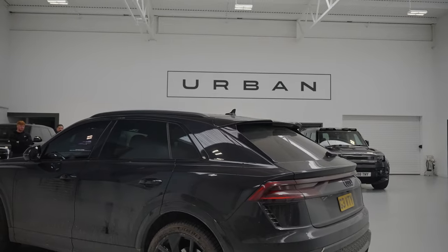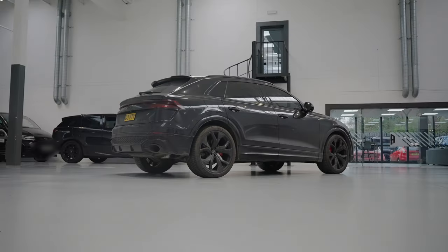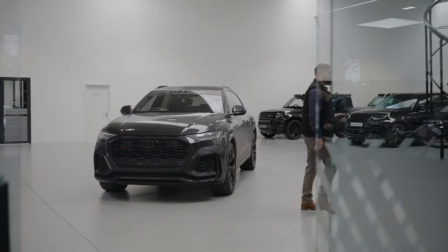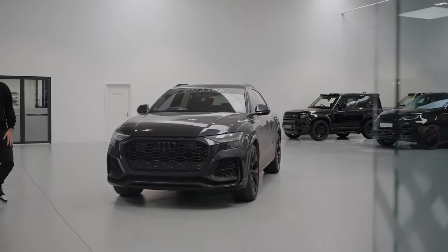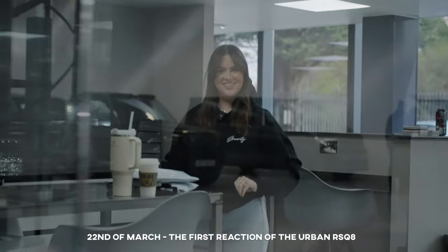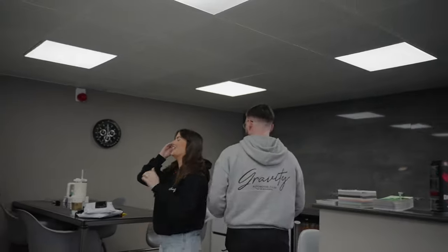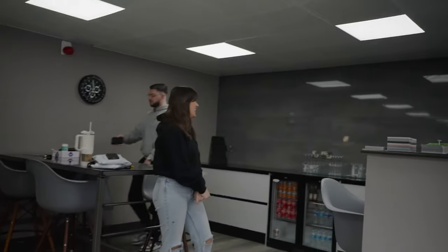So that is the car dropped off at Urban. We're coming back in three days with the whole Urban kit fitted and some extra little surprises - we cannot wait to show you the final outcome. I'm scared! We are here collecting our Urban RS Q8. It's a project we wanted to work with them on this year. They are coming to Gravity again, which is very exciting. So it's a collaboration between ourselves, Urban, Vossen, and Miltec with the car.